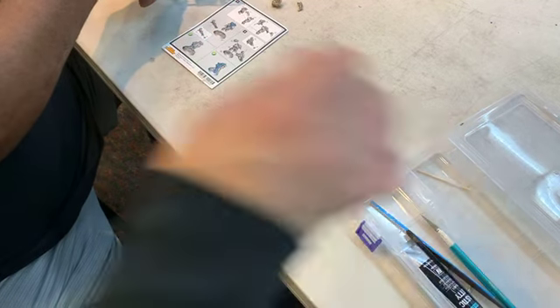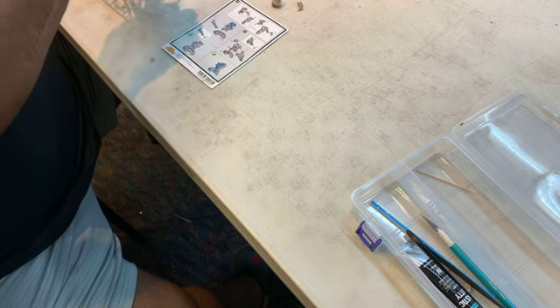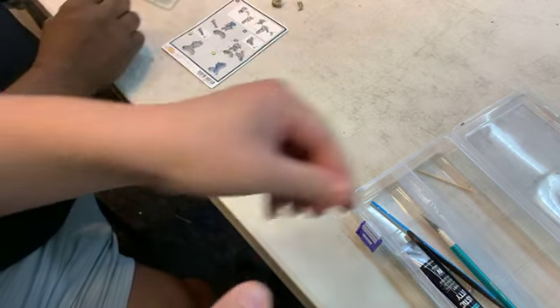So back over to miniature cleaning. Like I was doing with the Abrams, this is the style of scraping with an exact knife instead of using a file — that's what I use for 40K.